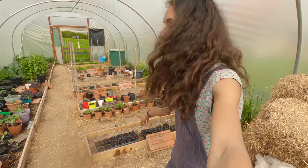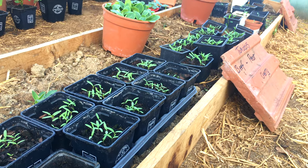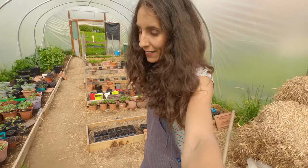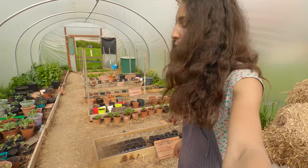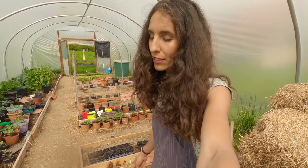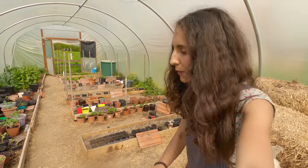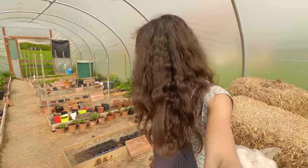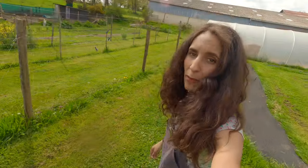Here we have the tomatoes — we've just sown beef, pear, and cherry from seeds, so it's going to take time. They'll be growing inside the polytunnel, same as the aubergines, because of Colorado beetles. They are indestructible — nothing gets rid of them, the only way is picking them up or encouraging bats. That's the reason I'm not growing potatoes — I've talked about it in previous videos.